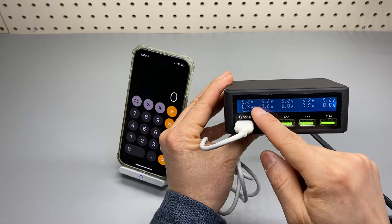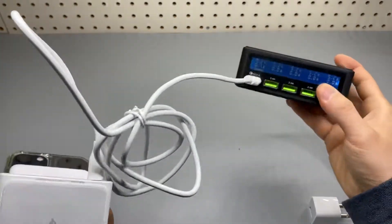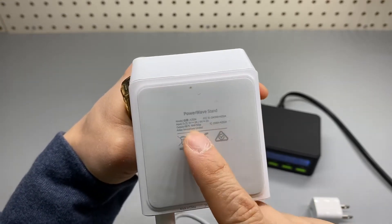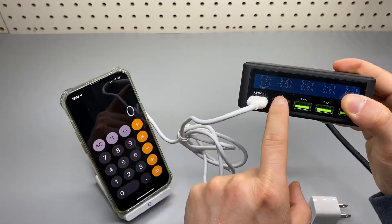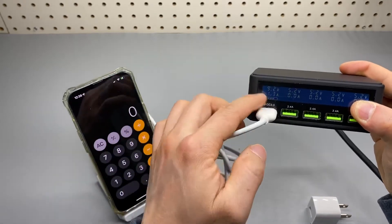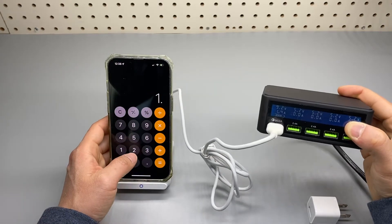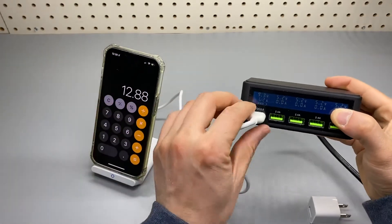You can see from the power meter here I'm getting 9.2 volts and the amperage is increasing. According to the label on the back, it is capable of doing 9 volts at 2 amps and 5 volts at 2 amps. So you will only be able to get the theoretical 10 watts out of this port, and you'll probably be getting around 18 watts out of this port if you are an Android user. For iPhone 13, I'm maxed out at 9.2 volts times 1.4 amps — so nearly 13 watts of output using this port.